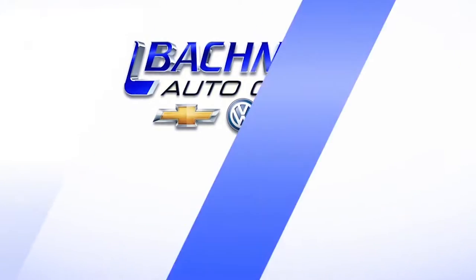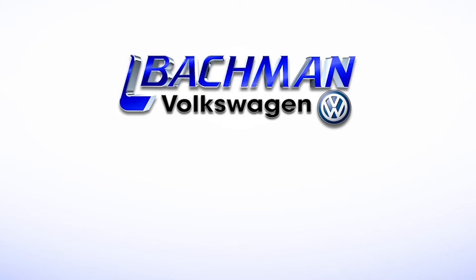For more news, reviews, and how-tos on the 2013 Volkswagen Beetle and other Volkswagen models, please subscribe to our channel.